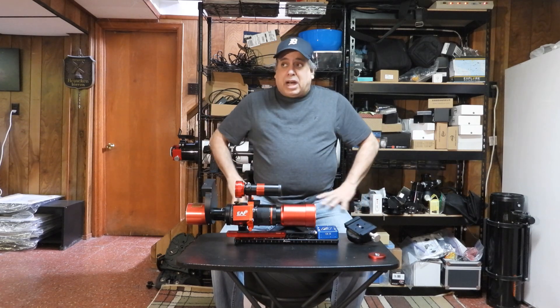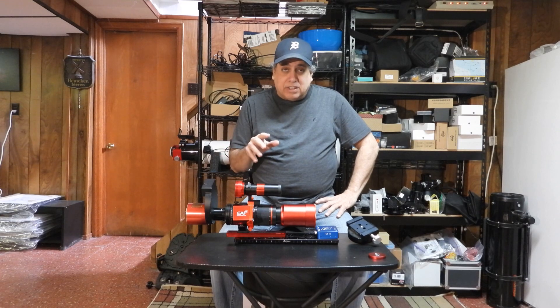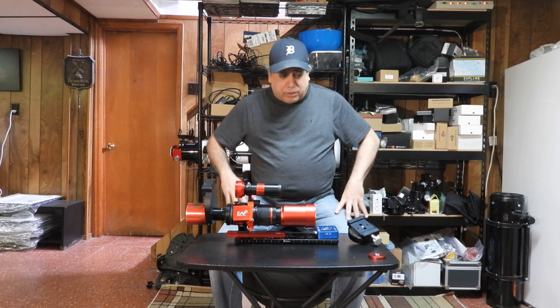I'm still undecided on the mount. I'm leaning towards an HEQ5 — I think it's made by Skywatcher — but if anyone else has a suggestion, I'm all ears. It's sold out anyway, so it's not as if I can order it right now.